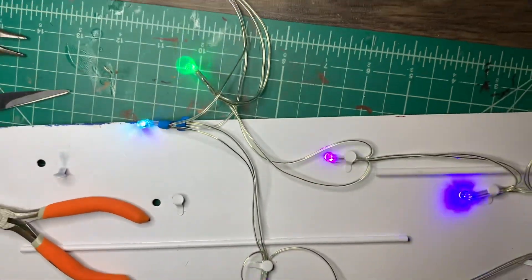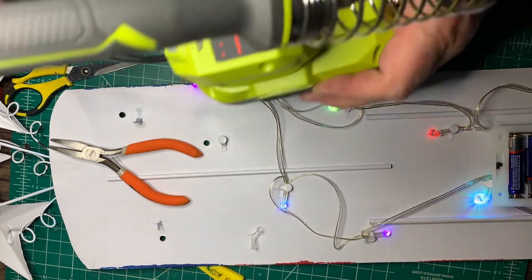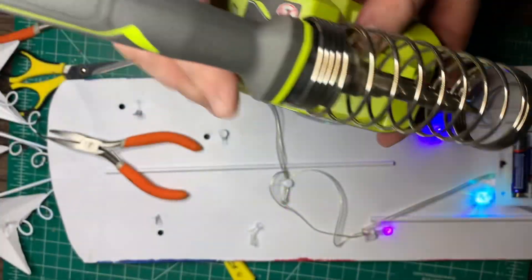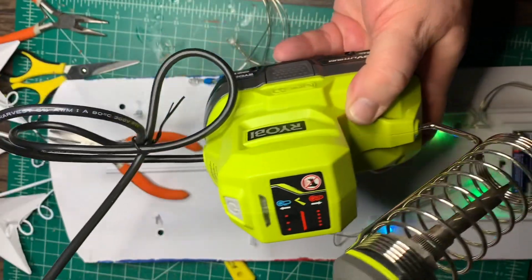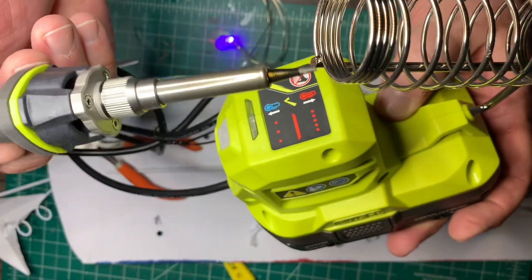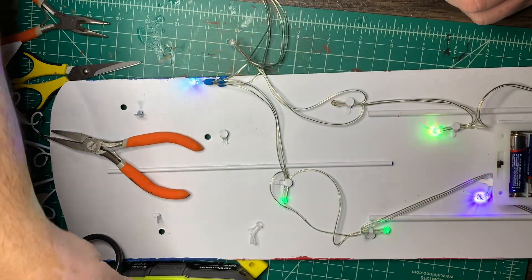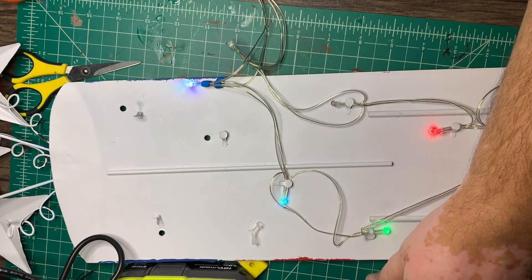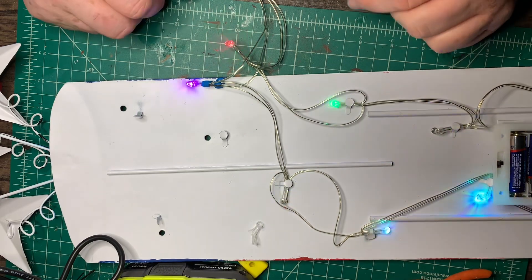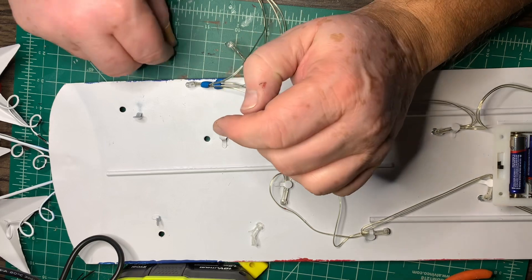I'm going to have to probably braze up a little here because I have to get my tool in here. This is actually the Ryobi battery-operated soldering iron. I've used it once before and it worked pretty well. So I'm going to use it again this time and we'll see how it goes.